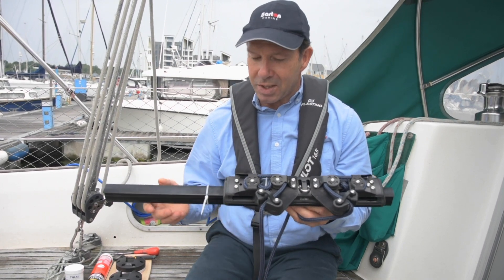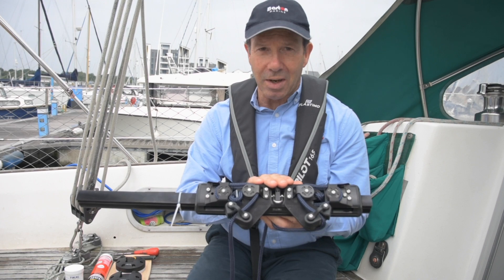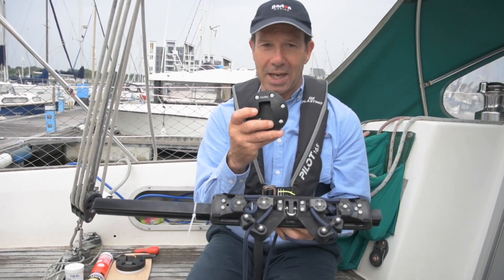The system comprises one metre of beam track, a traveller car, end fittings, and also two end plates.